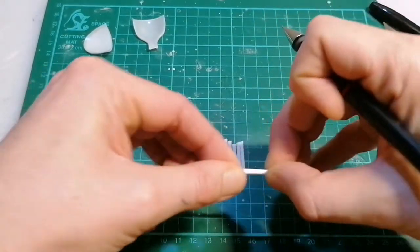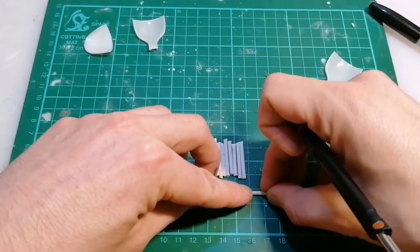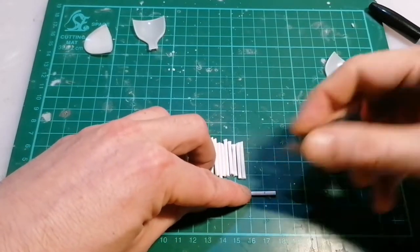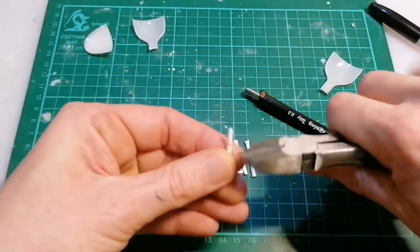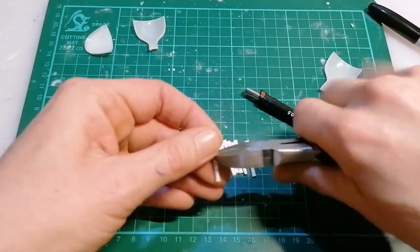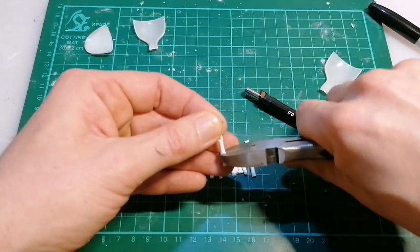Now that I've got all my fingers cut, I'm gonna divide them into thirds and crush or cut them ever so slightly on those marks. That's gonna make them easier to bend and gives the fingers a bit of movement so you can kind of pose them before you glue them.